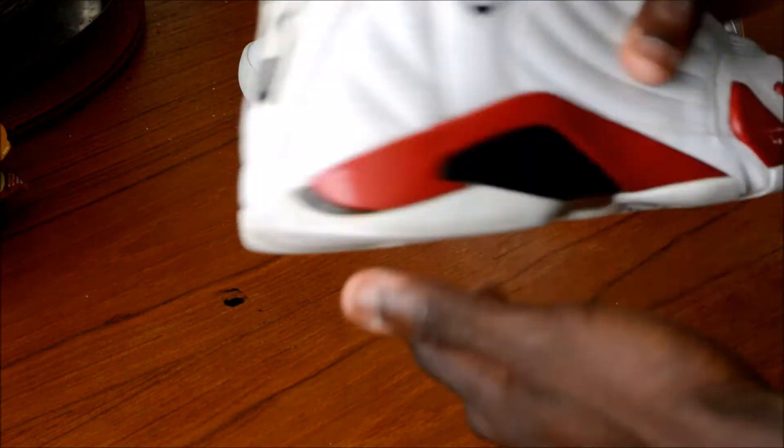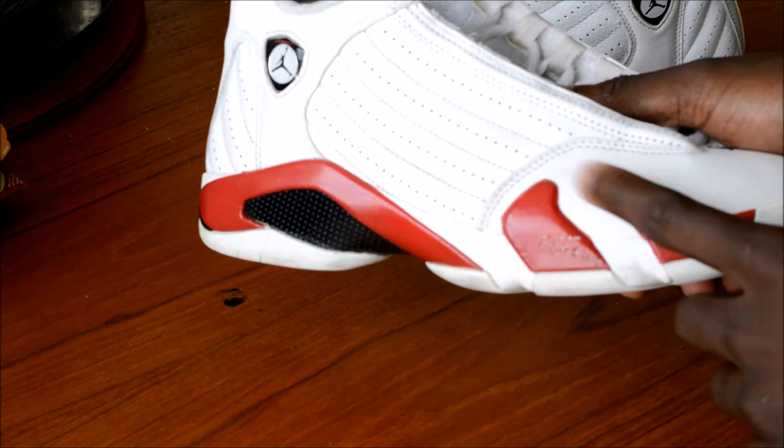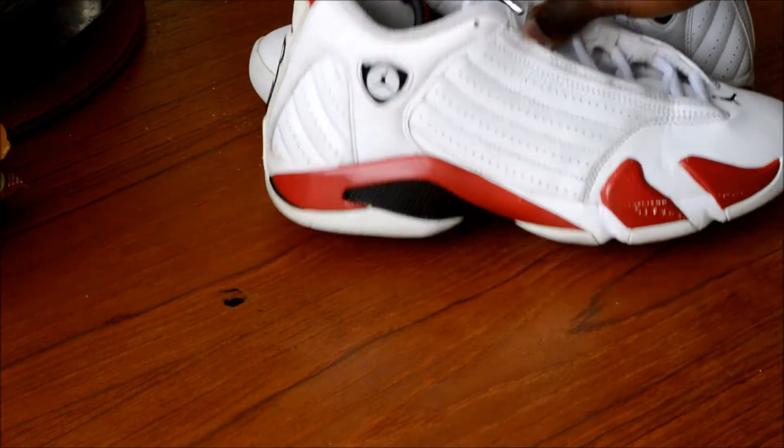Overall the shoe is looking pretty nice and I'm pretty satisfied with the way these turned out, especially since I got them for $30.